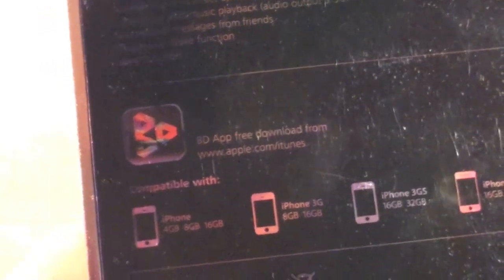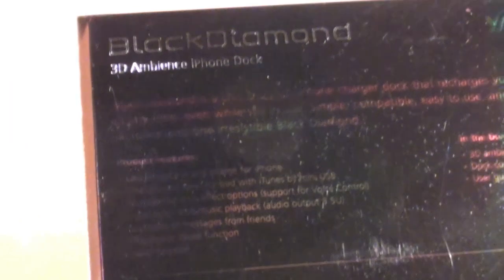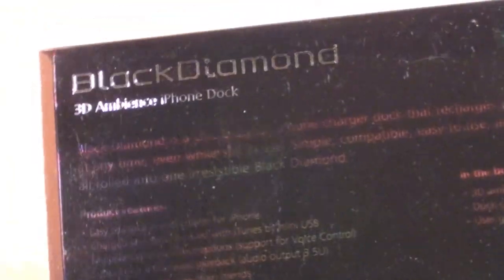On the back we have some information about it. We can see that it is compatible with all generations of iPhone — so the original iPhone, iPhone 3G, iPhone 3GS, and the iPhone 4, including both Verizon and AT&T versions. You will have to install an app in order to use this ambient light dock, and I'll show you how that works once we get it together.